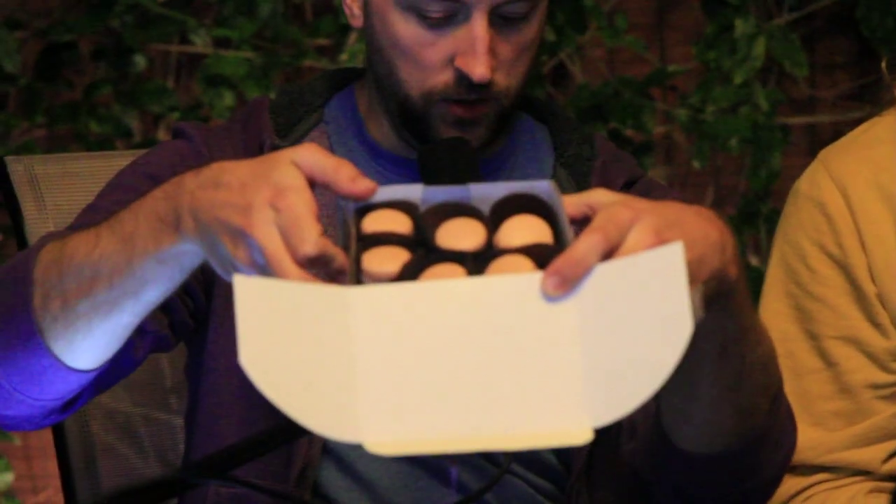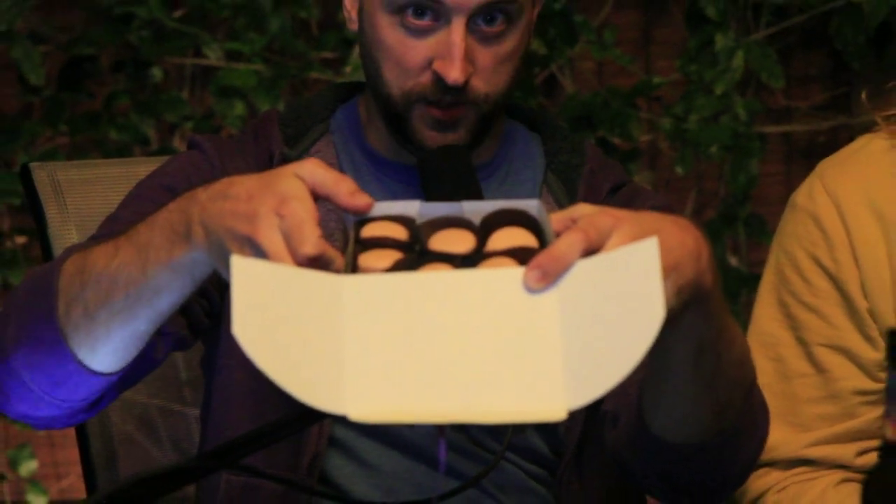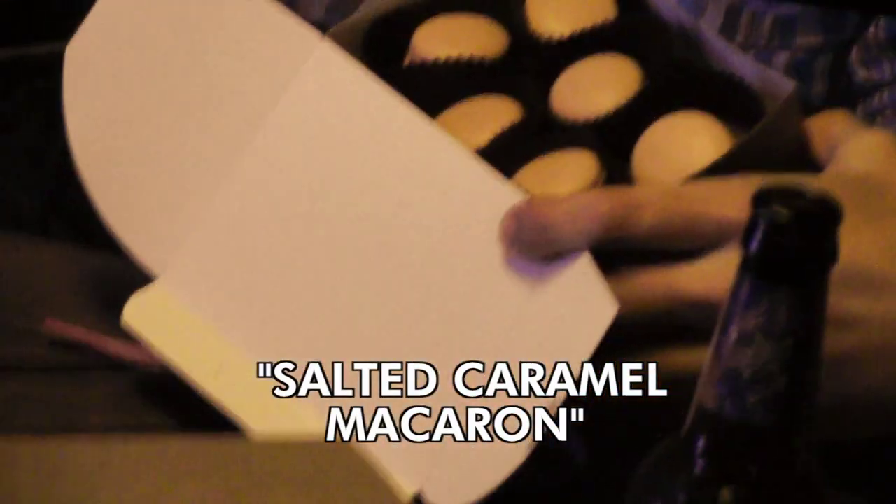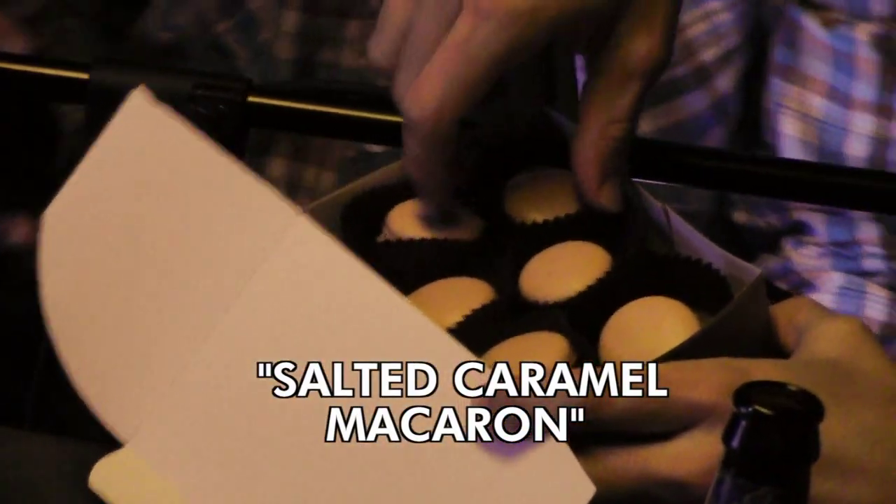Hot Dog looks like he's about to get executed — he's got the blindfold and the cigarette going. Any last requests? For the radio listener, the food item is a salted caramel macaron. Can we get a close-up? All right, the close-up is right there.